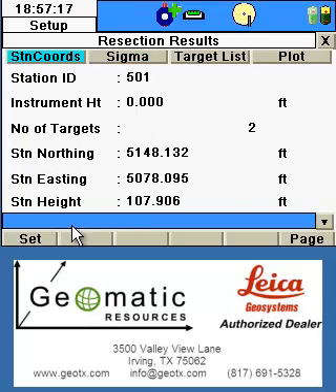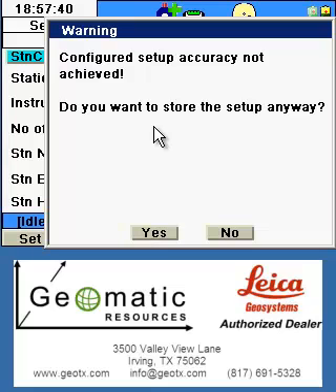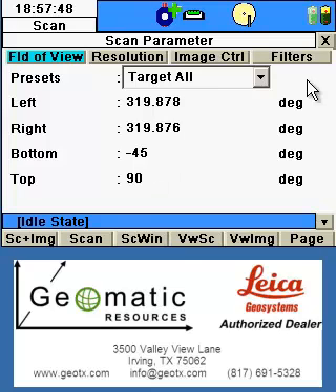When we're satisfied with the results, we can click the Set button to set this resection. I'll be given a warning about the configured setup accuracy not being achieved — basically saying that our results were not within the specified tolerance. Our results were within two hundredths of a foot in all directions, so I'm satisfied and will continue storing the setup anyway. I'm now taken to the scan window, where if we wanted to advance to another target, we could do so at this point before beginning the scan.